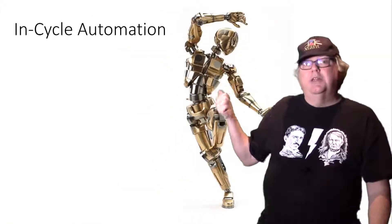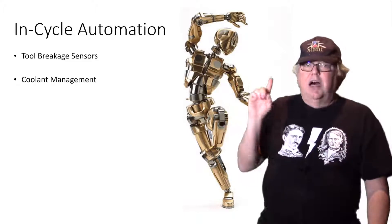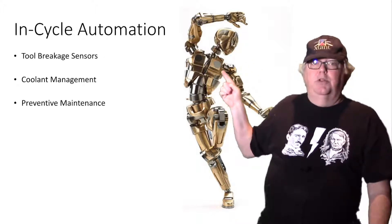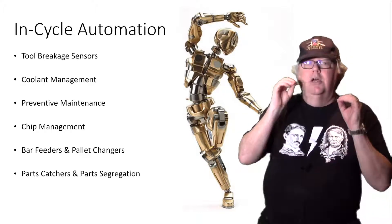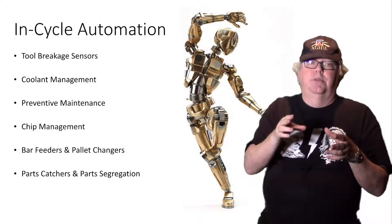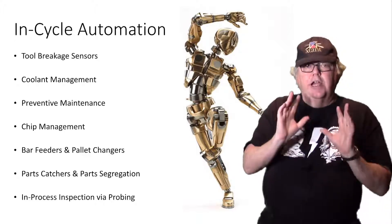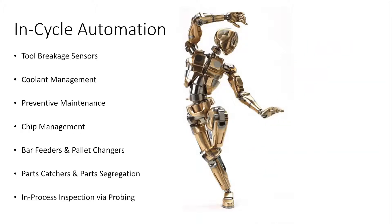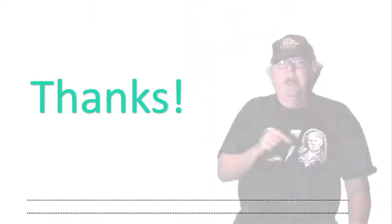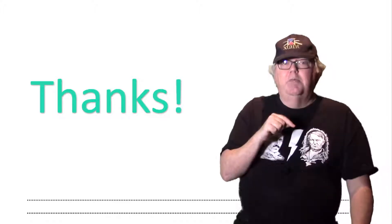Once you have a handle on setup, start on in-cycle automation. This is where you'll eventually automate enough that you can do almost anything lights-out. You're automating the machine's ability to monitor with tool breakage sensors, its ability to load more material and make more parts with bar feeders, palette changers, and parts catchers, and its ability to monitor its work with in-process probing. And you're guarding against malfunction with preventative maintenance, coolant management, and chip management. Take all that into account and you'll be doing successful lights-out machining before you know it. By taking lights-out a little bit at a time, most shops can benefit from it — the trick is not getting too ambitious right out of the gate.